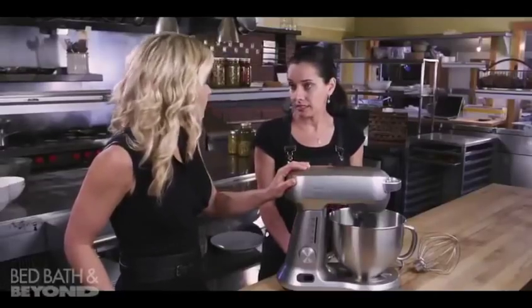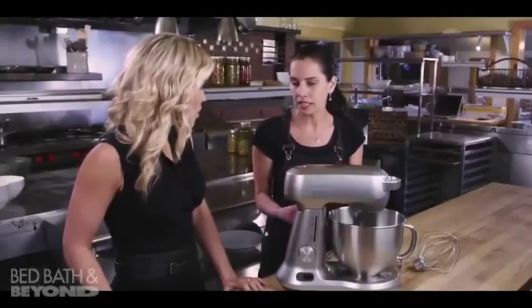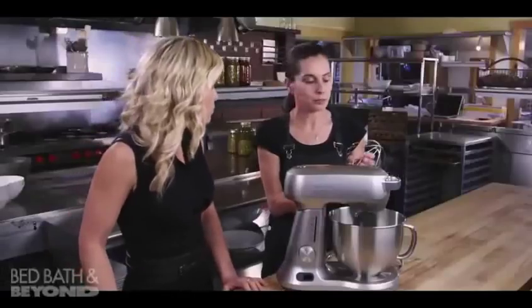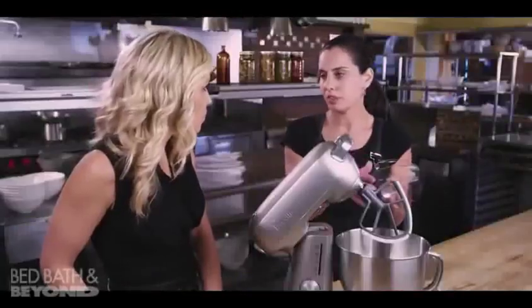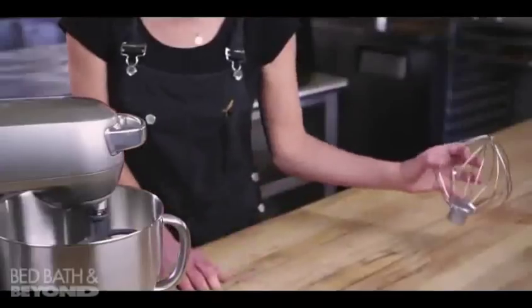Today we're going to make some amaretti cookies. It's a little Italian cookie — it's very crisp and light. It has almost like a meringue in it, whipped up egg whites. And why the balloon whisk works so well for this recipe is it's balloon-shaped, very flexible, and we get beautiful soft, pillowy peaks.